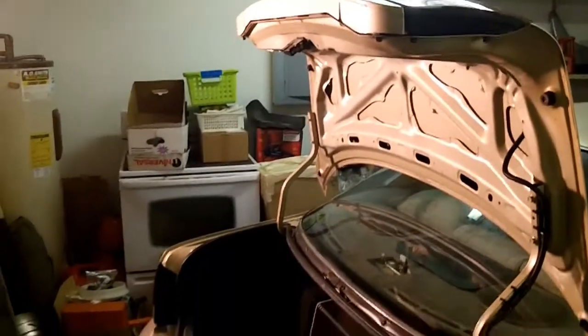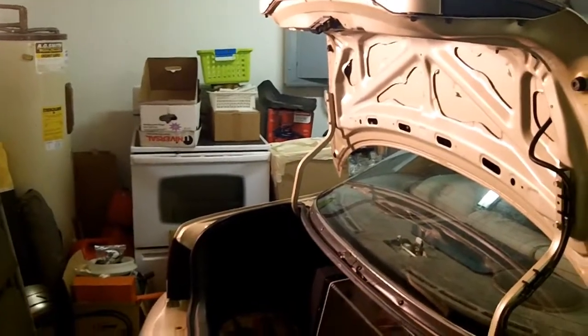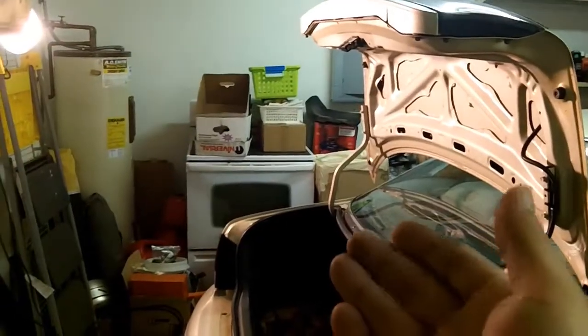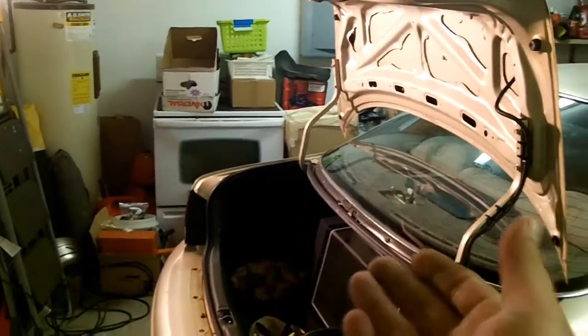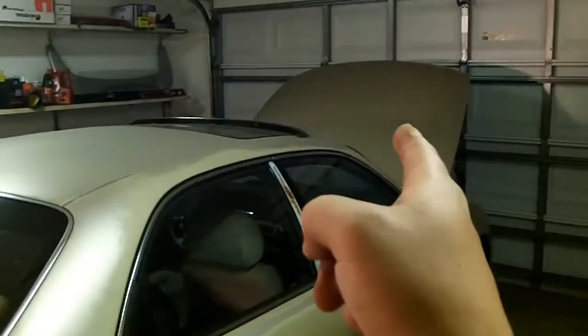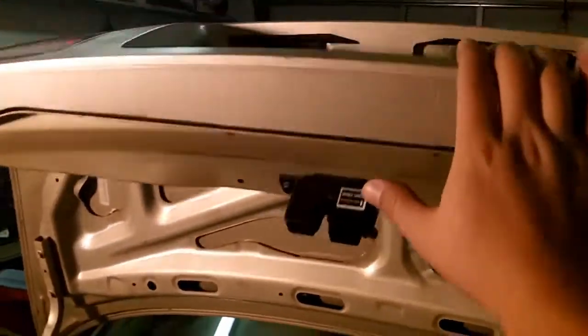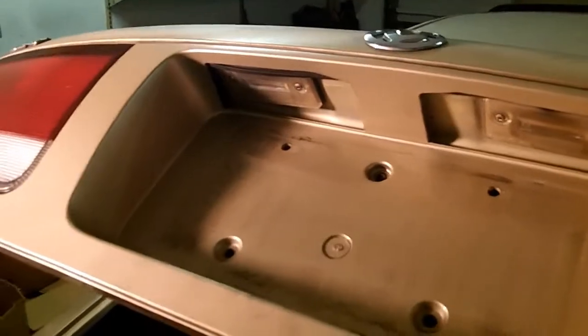One of the first things I'm going to do is obviously open the trunk — or as some of you in other parts of the world might call it, a boot. This is on the saloon version if you're in the UK. The sedan is known as a saloon, that's the boot, and that's the bonnet. Same with you Australian guys — there are 626s all over the world and people watch my 626 videos from all over the world.